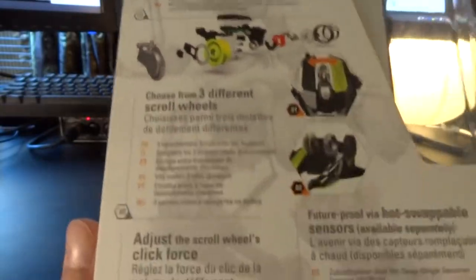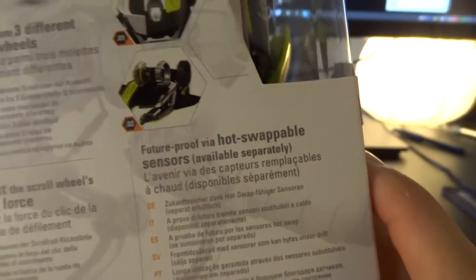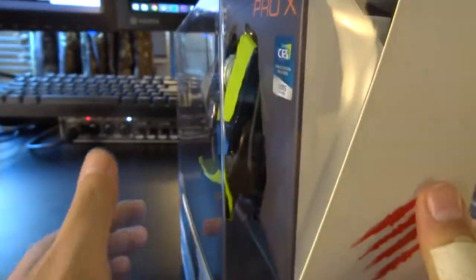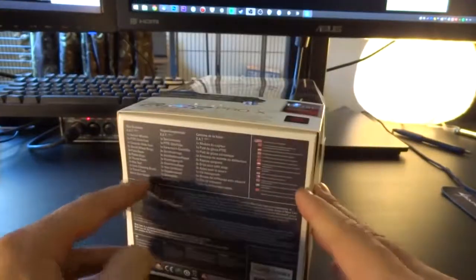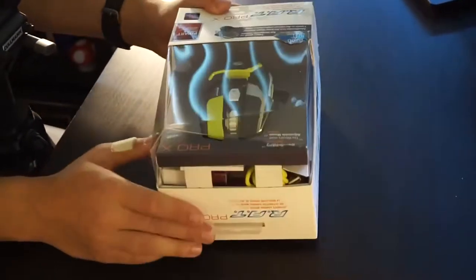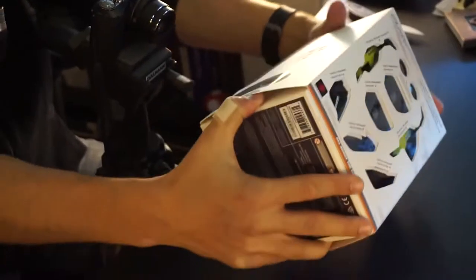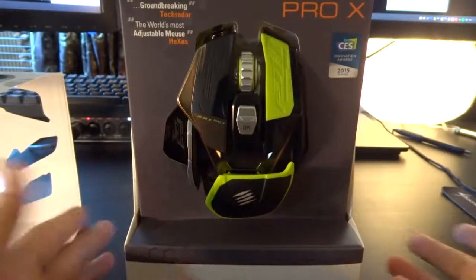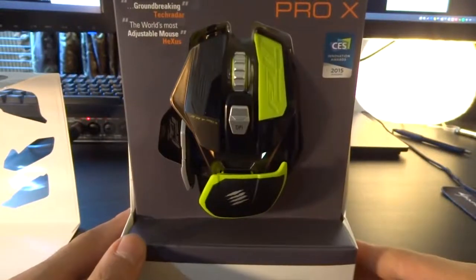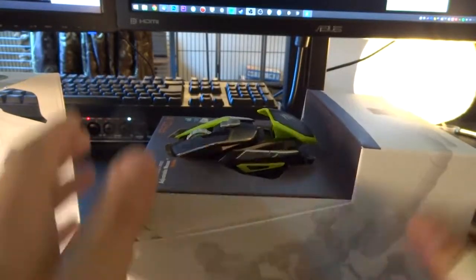Choose from three different scroll wheels — you can exchange the scroll wheel, you can adjust the click force of the mouse, you can swap even the sensors. So if there in the future comes a super crazy black hole sensor that gives you an insane DPI, you can switch it out in case they don't go bankrupt. This series has two laser sensors and one optical that you can get your mouse with. If you don't like it, you can get another one later and exchange it. But this is the one with a laser and there's gonna be a lot of parts involved in this already.